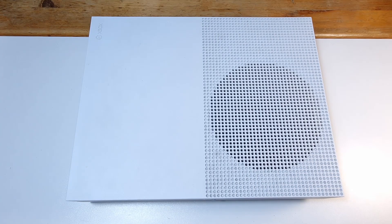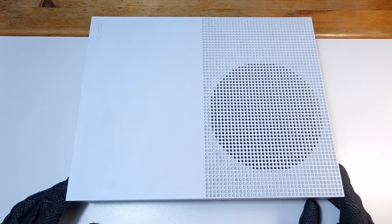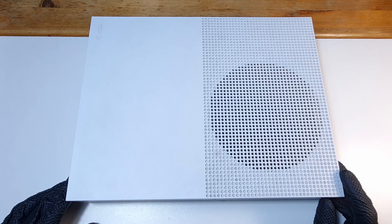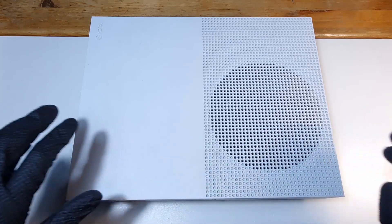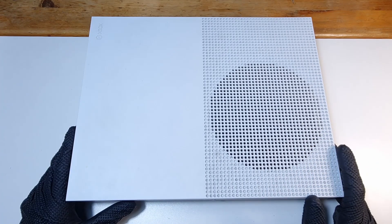Hello there everybody! My friend left me this console not exactly to repair, but to replace the thermal paste because it started to make quite a bit of noise. So today I'm gonna disassemble this and replace the thermal paste and put it back together.